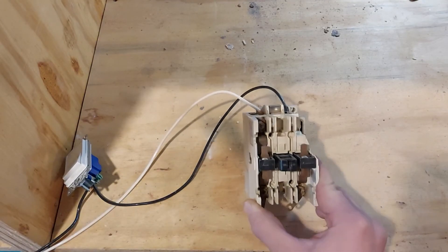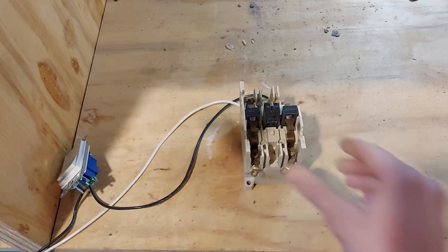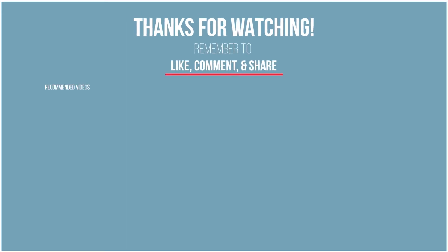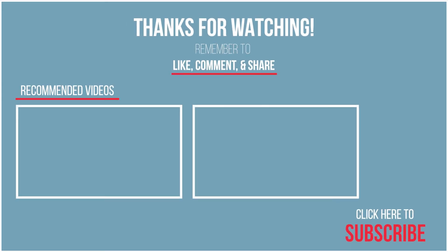Very useful in the field with a lot of applications. Don't try this at home — this isn't the safest setup, but I am an electrician by trade. Don't try this at home. All right, I hope this helps. I hope you liked the video — let me know what you thought in the comments below.